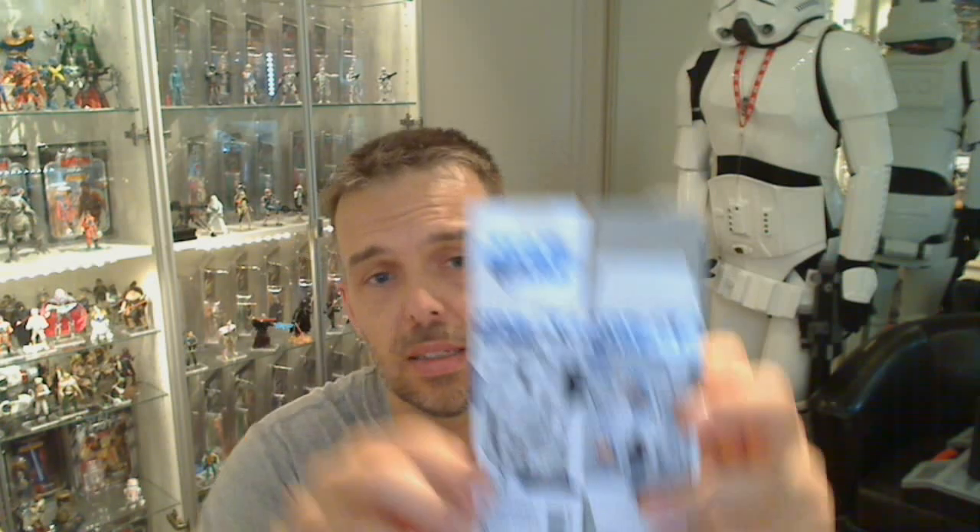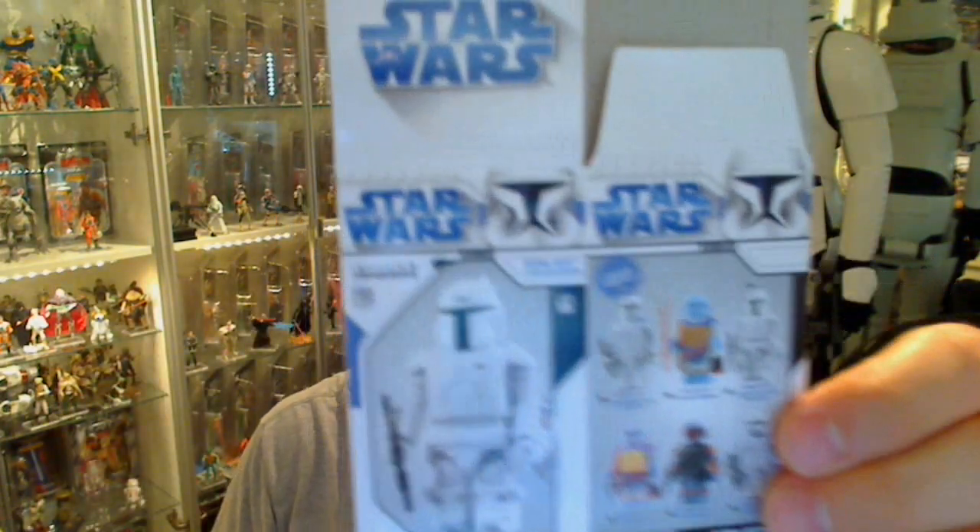Hey Star Wars fans, FlyGuy from FlyGuy.net with another HD screen review. We're continuing on with Part 3 of 4 in this series where we're looking at Star Wars Boba Fett Collection Kubricks.